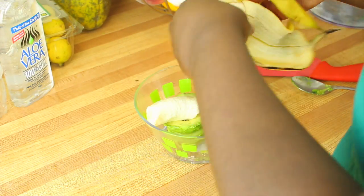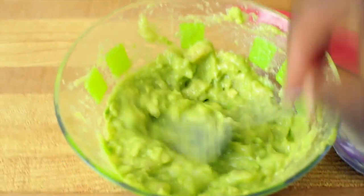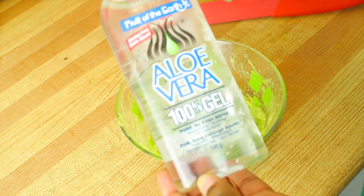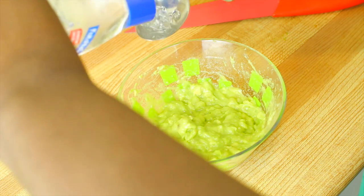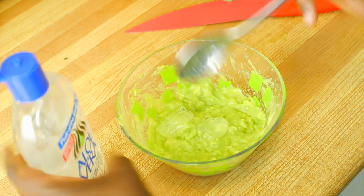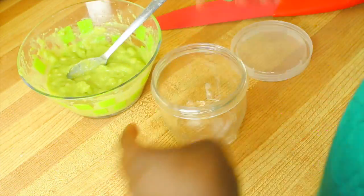Now for your banana, what you want to do is peel the banana and break them up into the bowl. Now mash everything together into a puree. Take two tablespoons of aloe vera gel and add it to the bowl and start mixing. Once it's mixed, add it into your container and store it.